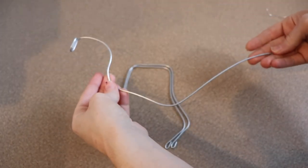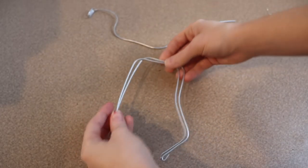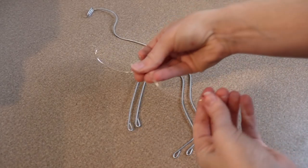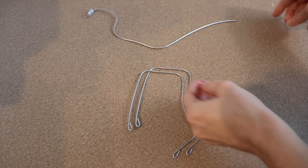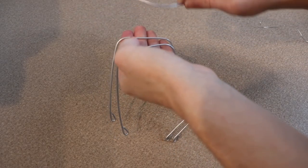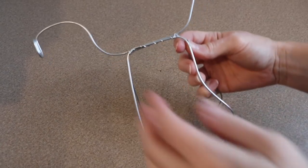Now even though this piece is kind of small, I'm still going to give it a wire frame so that it can hold itself up and you can make it sit or stand. So I took my 14 gauge wire and I made a piece that will be the spine and the tail, and then I made two other pieces that are going to be for the legs. I'm just going to take a 20 gauge wire and wrap these all together to connect them.